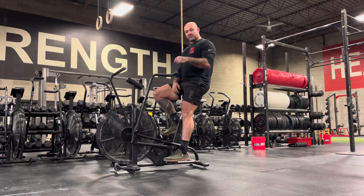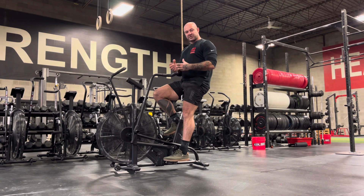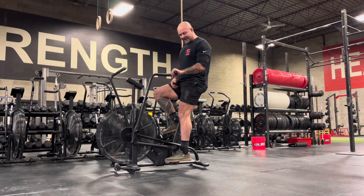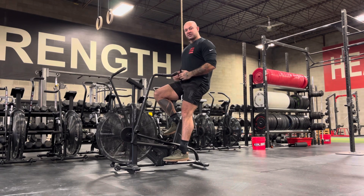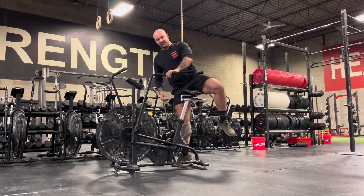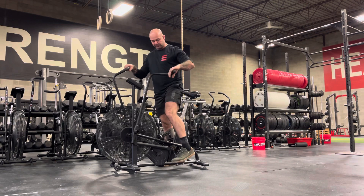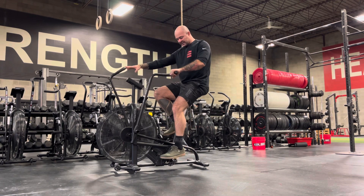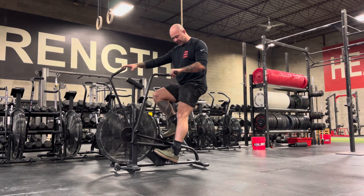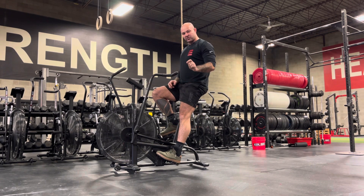In a later video, I'm going to discuss the difference between longer duration versus sprint-based setup because there is a subtle difference. For myself, eight is where I'm at right now — the absolute highest position I'd want to be on. But if I was doing a sprint-based one, I would drop it down to seven, where when I do my test with the heel down, I'm just slightly on a bent knee, ever so slightly.